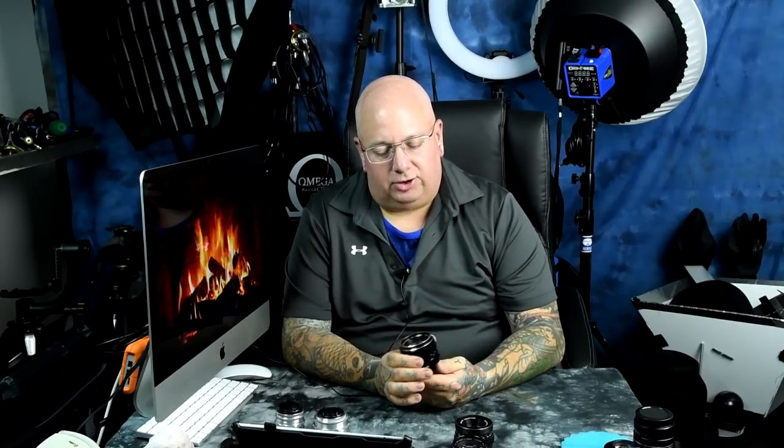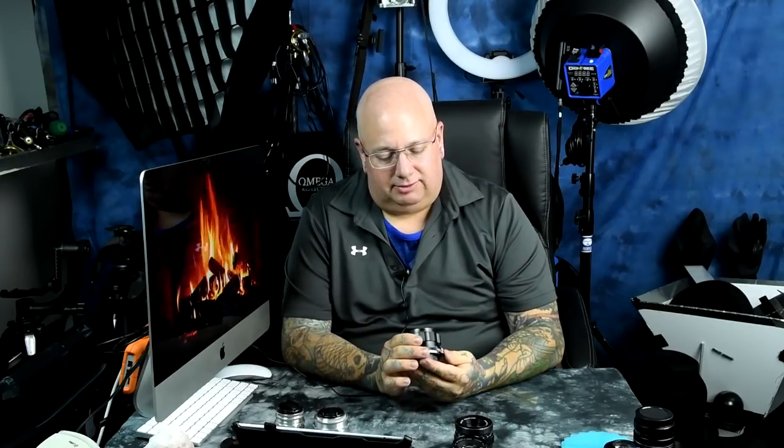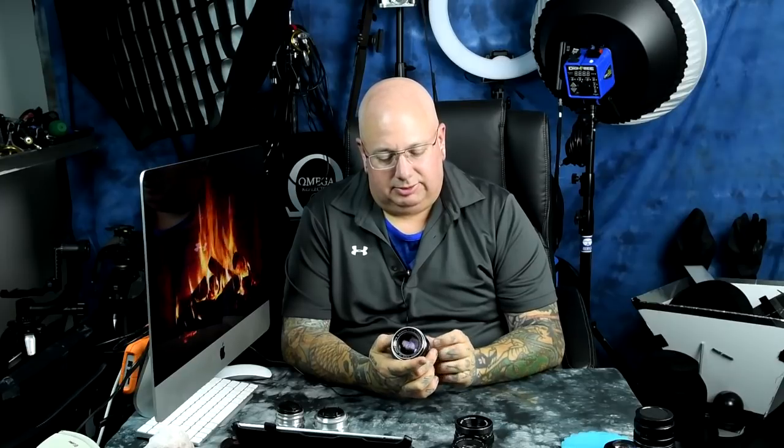I think I have about eight copies of this one. This is the Auto Rikenon 55mm f1.4 — most of these are radioactive. It's also sold as the Auto Sears 55mm f1.4; the Auto Sears is the exact same lens made a little bit later. They average about $50-60, though right now they're going for around $80, which is a bit ridiculous.